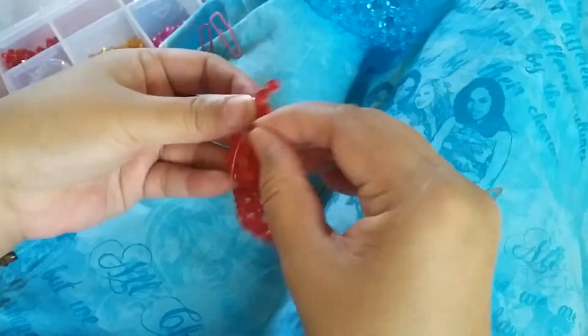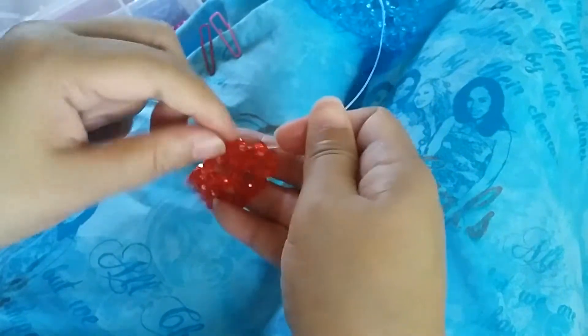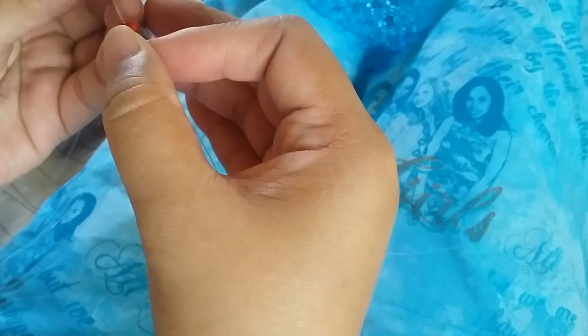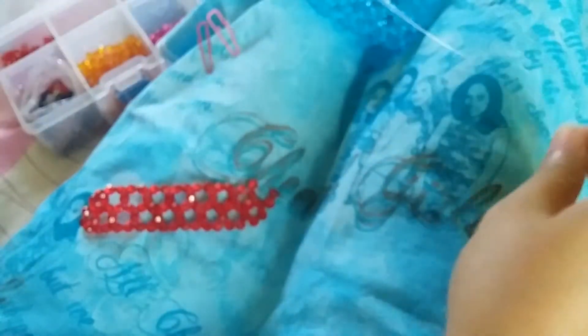We're going to do that one more time. We're going to insert our left string to the adjacent one bead, then string two beads on the right string and select one. For the next part, which will be the cluster of six section, we insert the left string to the adjacent two beads.